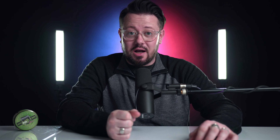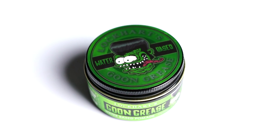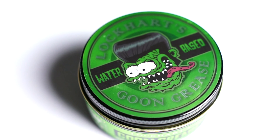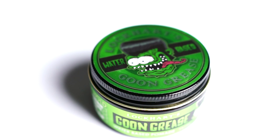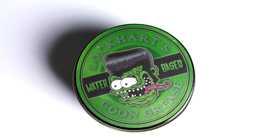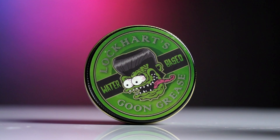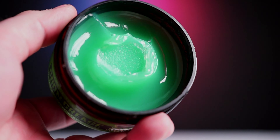According to Lockhart's, the new water-based goon grease offers everything we know and love from the original goon grease, just in a water-based format. Technically speaking, it is an orthodox water-based pomade or gel type. It offers a 4 out of 5 hold strength, 3.5 out of 5 for volume, 2 out of 5 for texture, and 4 out of 5 for shine.